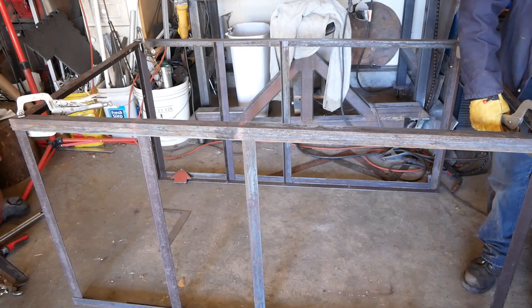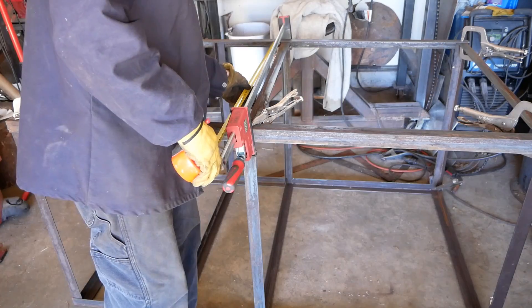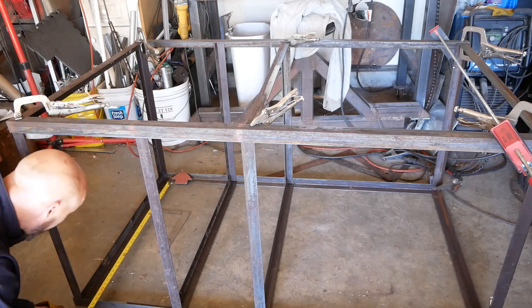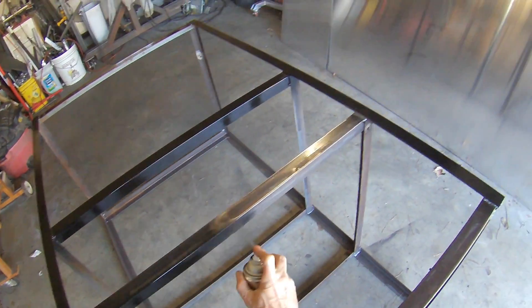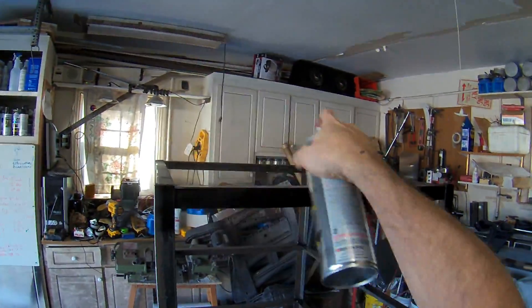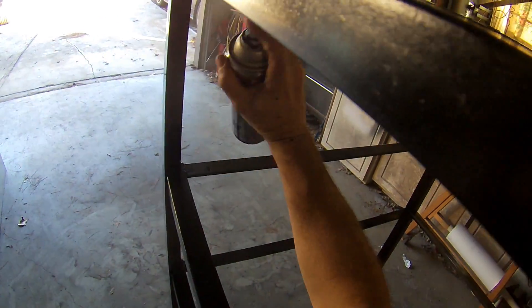After bumbling around my garage and knocking everything over, I finally got everything clamped together at the appropriate distances so I could weld the front and back panels on and get the entire frame welded up. I then gave everything a good coat of rattle-can primer and then a coat of black enamel — the same random Rust-Oleum stuff I use for everything else.